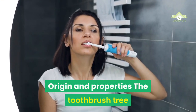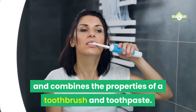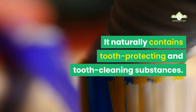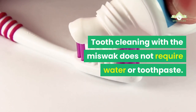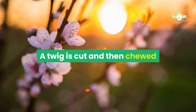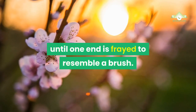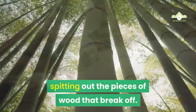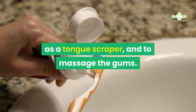Origin and Properties: The toothbrush tree grows in the deserts of Arabia, East Africa and the Near East, and combines the properties of a toothbrush and toothpaste. It naturally contains tooth-protecting and tooth-cleaning substances. Tooth cleaning with the miswak does not require water or toothpaste. A twig is cut and then chewed until one end is frayed to resemble a brush. The teeth are then brushed with it, spitting out the pieces of wood that break off. These dental woods are used to clean the teeth, as a tongue scraper, and to massage the gums.